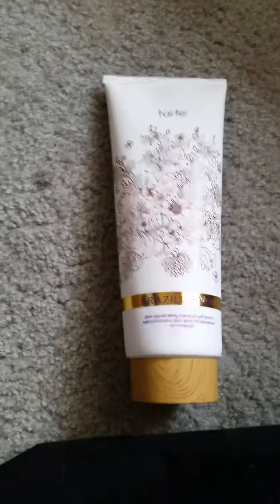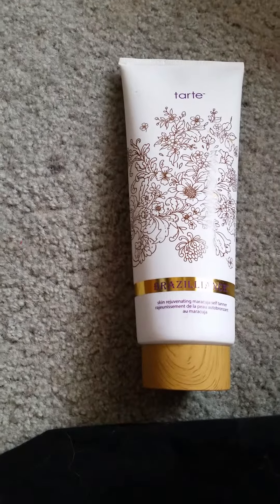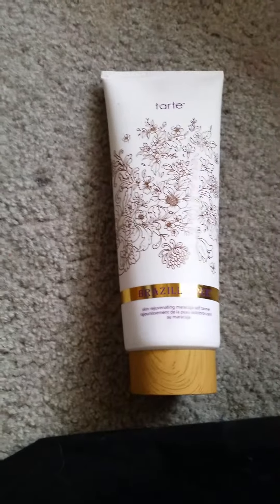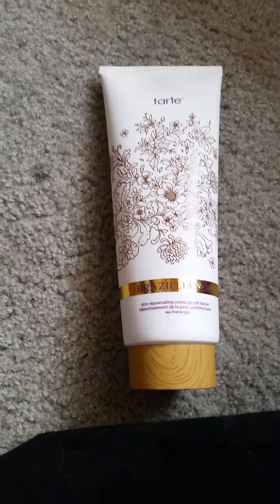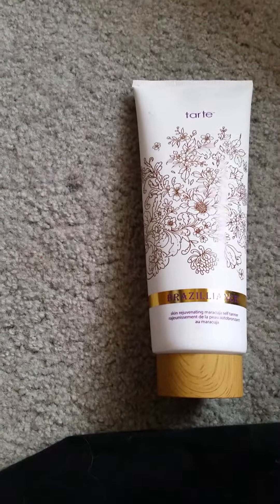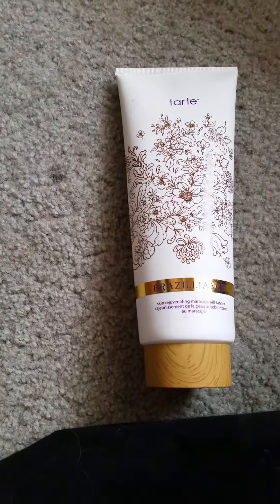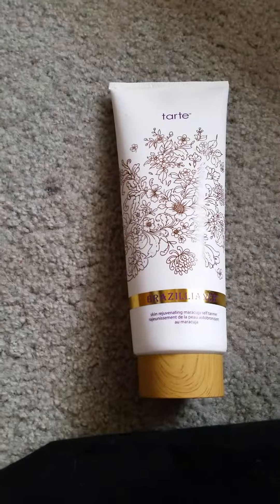This does not leave me orange or streaky and it is a natural tan. It does not rub off on clothing — you let it dry for the 10 minutes that it recommends and you're good, like you're golden. You don't feel stinky, sweaty, sticky, any of that — it doesn't have a typical self-tanner smell.